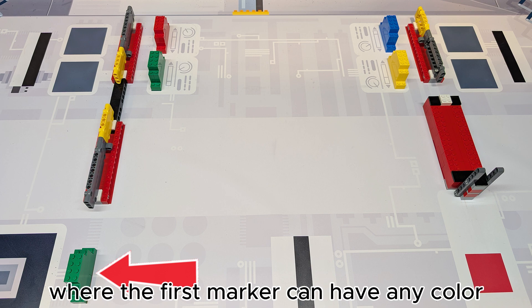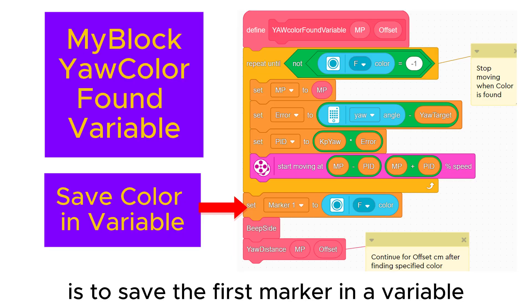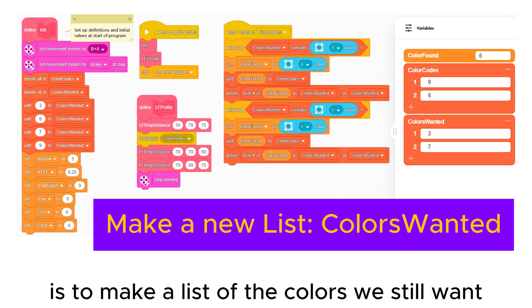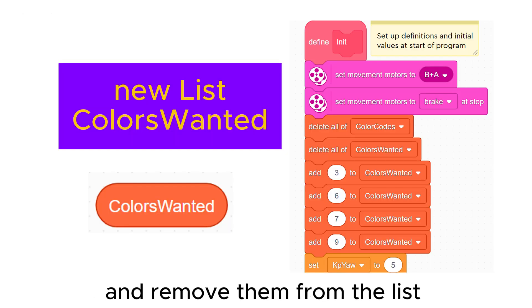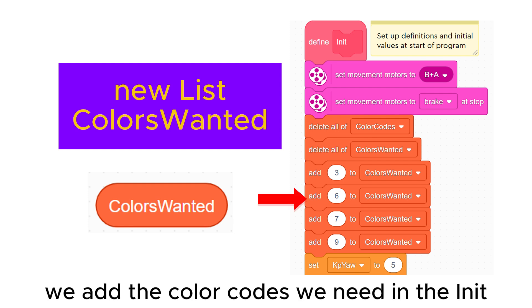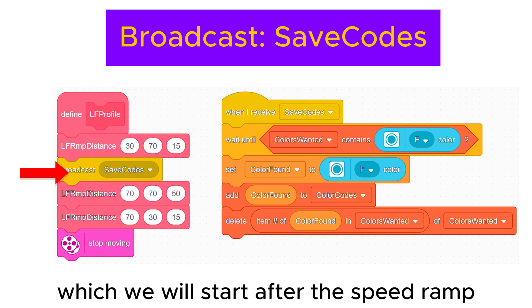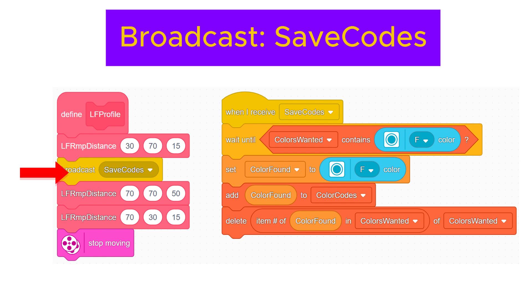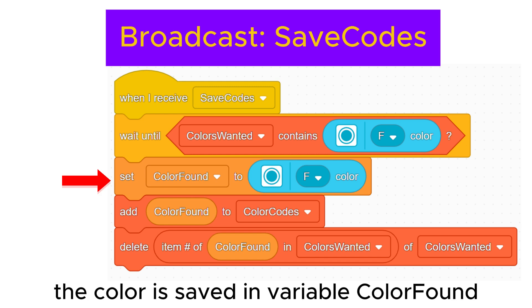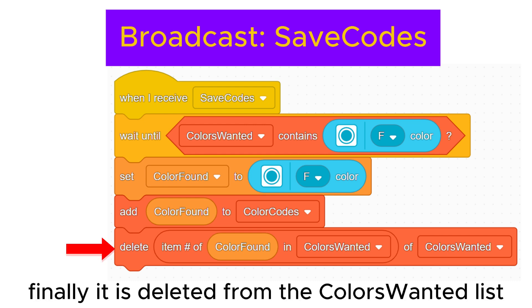With the situation where the first marker can have any color and a group of four markers has one of each color, the solution is to save the first marker in a variable and the group in a list. Another way to improve color saving is to make a list of the colors we still want and remove them from the list once they are found. We add the color codes we need in the init my block at program start. When the broadcast starts, we wait until the sensor detects a color in the colors-wanted list. The color is saved in variable 'color found' and added to the color codes list, then deleted from the colors-wanted list.